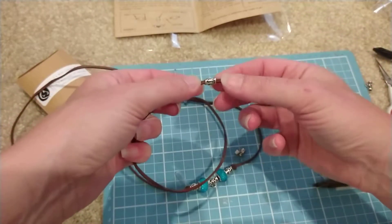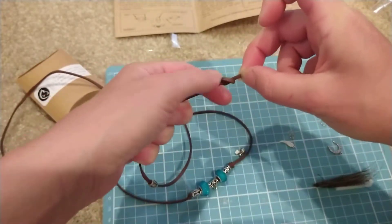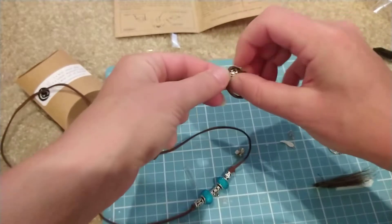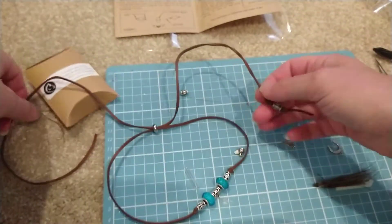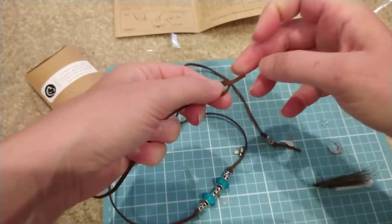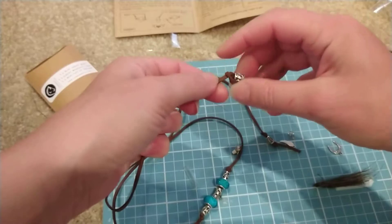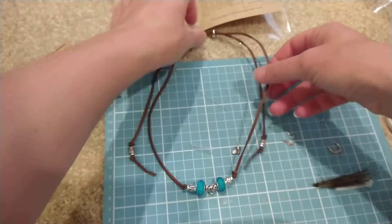Now for the ends of your necklace so that they don't slip out through your adjustable bead: grab another bead, pop it through the end, and on the end of that leather tie it into a knot. Leave a centimetre or two on the end. Push your bead up against the knot you've just put in, then tie another knot and slide it up next to the bead. Do the same thing on the other end — pop your leather through, tie a little knot about one or two centimetres from the end, push your bead up and tie another knot in. That's the base part of your necklace done.